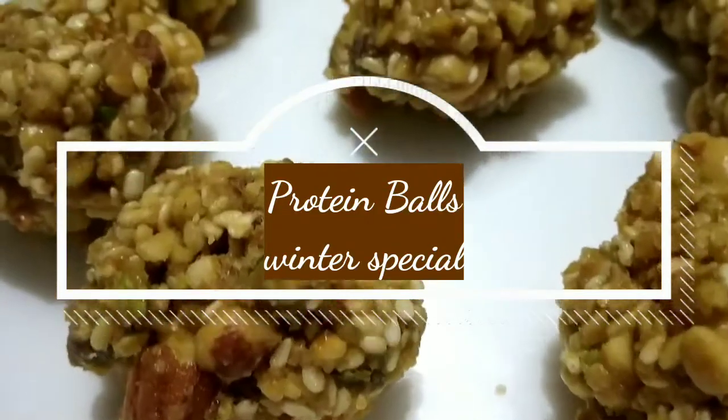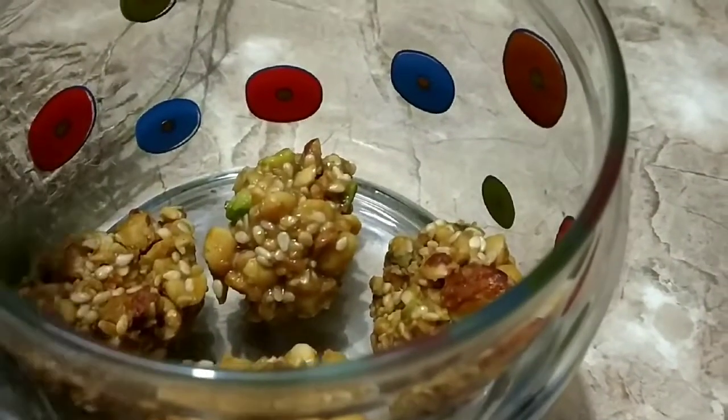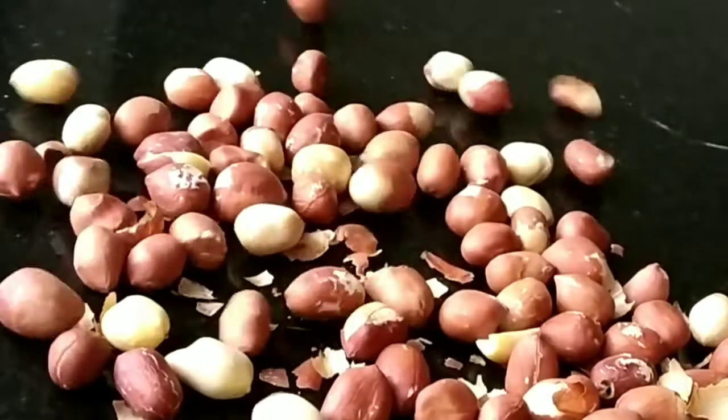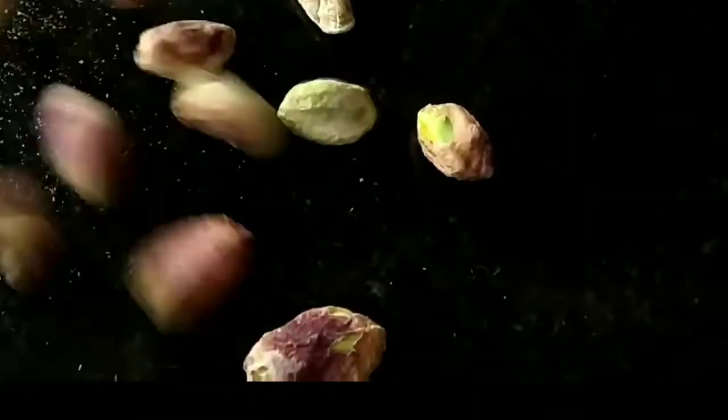Hi all, today I am going to be making protein balls, or you can also call them energy balls, because they are made with ingredients that contain high protein and also good fat — a very good and healthy option for snacking.